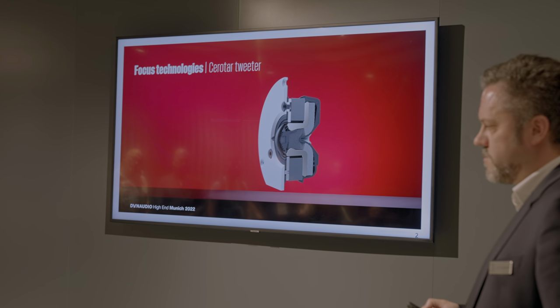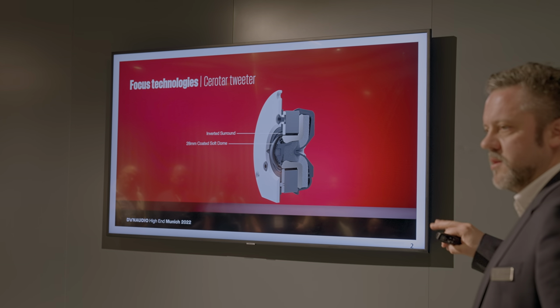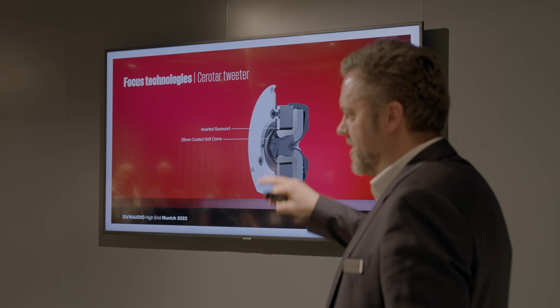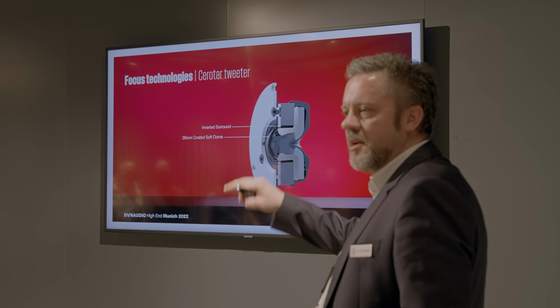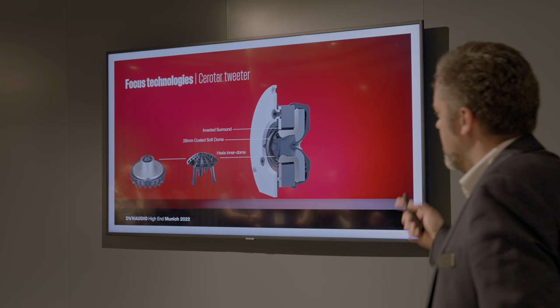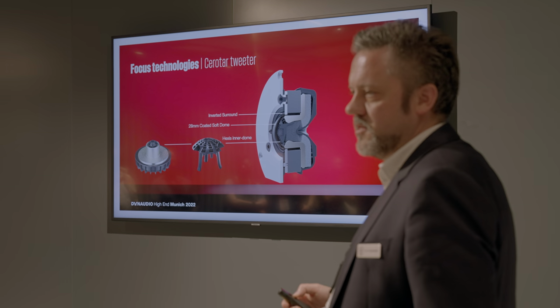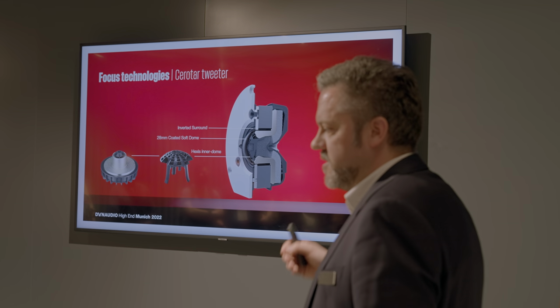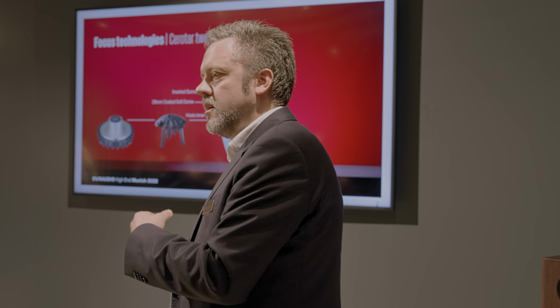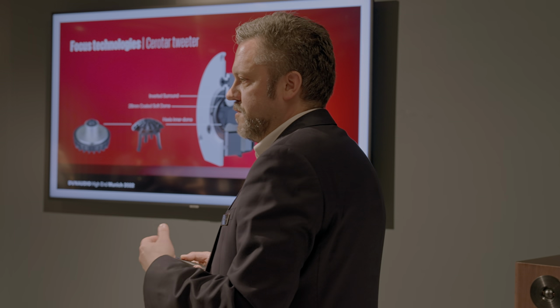We have the Esotec tweeter with our famous 28-millimeter coated soft dome that we have been perfecting for 45 years. If you look at older speakers, essentially the dome part is the same, just slightly optimized along the way — this is part of what made Dynaudio famous. We added the Hexis, which was developed for Confidence a few years ago. What the Hexis does is disperse the sound coming back from the backside of the dome to make sure it doesn't reflect back into the dome and create distortion. With the Hexis, it just sounds cleaner and more detailed.